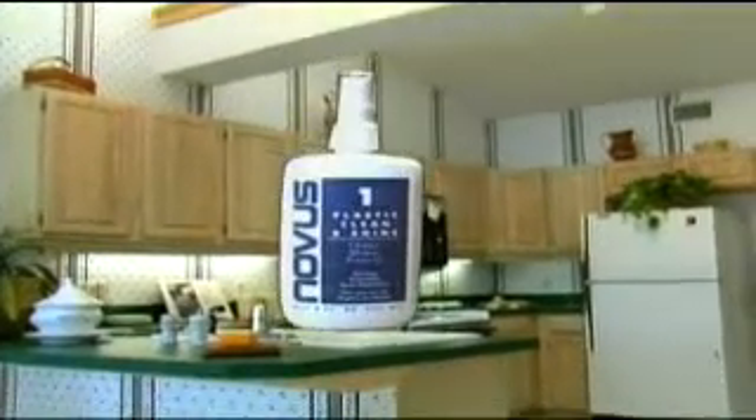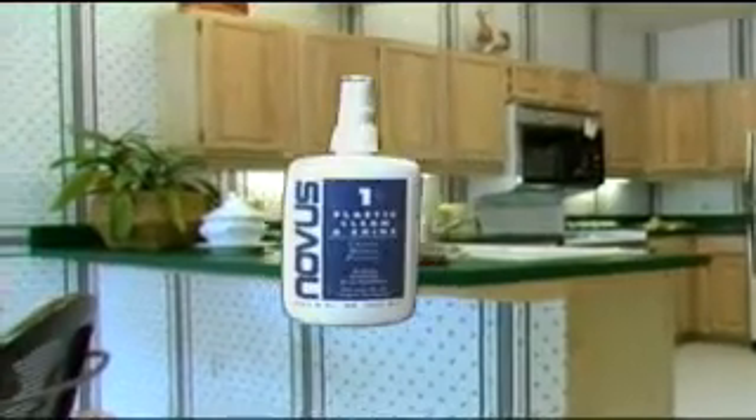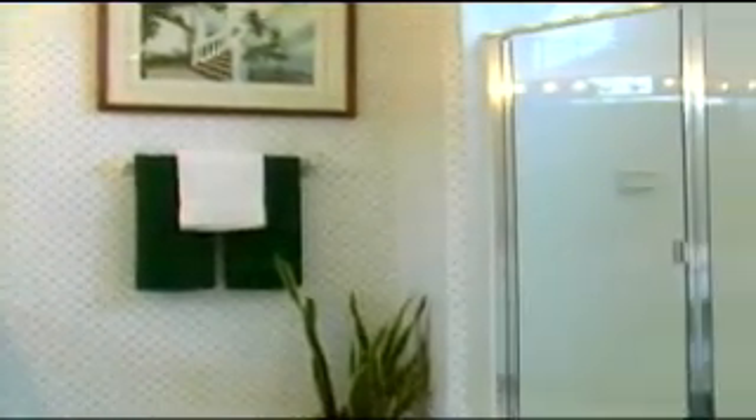Many acrylic fabricators use acrylic mirror in their fabrication process. Acrylic mirrors scratch very easily, and our polishes do an excellent job removing those scratches. Appliance manufacturers use Novus Plastic Polish to restore the like-new look to microwave ovens, fridges, and a host of other appliances. You can also use Novus Plastic Polish to remove scratches from plastic, fiberglass, or marble tubs, showers, and countertops.